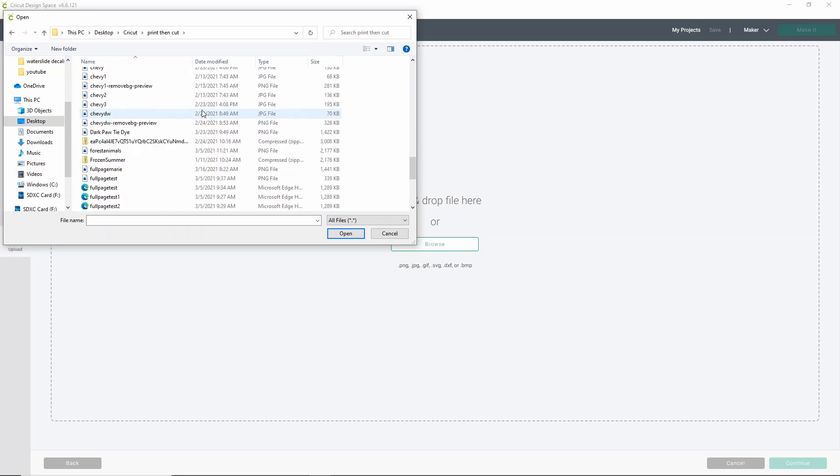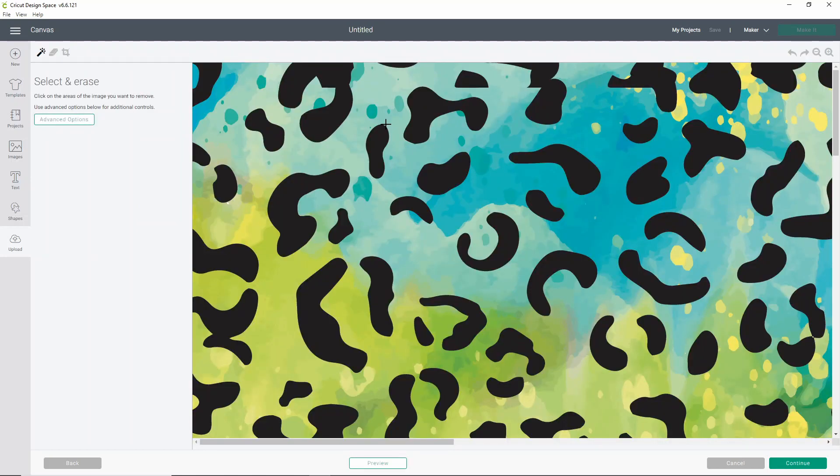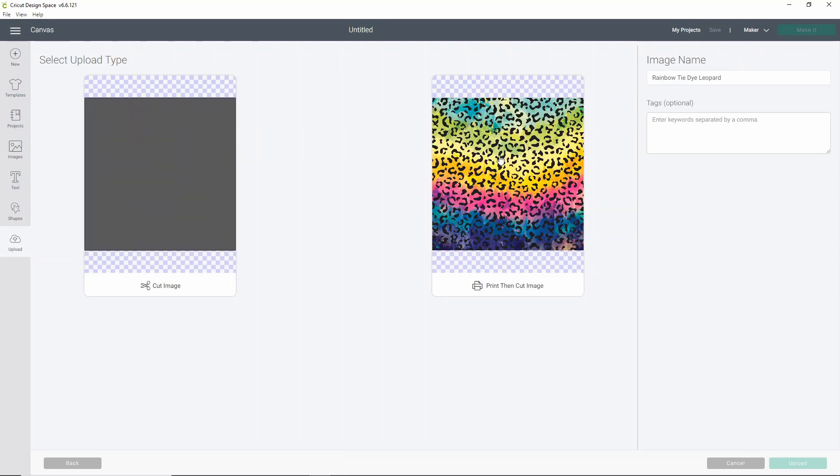When it comes up as a JPG, choose Complex, click Continue, and you'll see that it's pretty big — don't worry, just click Continue again. You don't need to do any cleaning up. Select the print then cut image and click Upload. Now it might take a moment to upload, because it's a lot of information for Cricut Design Space to handle. Design Space isn't exactly a design program made to handle really large images.